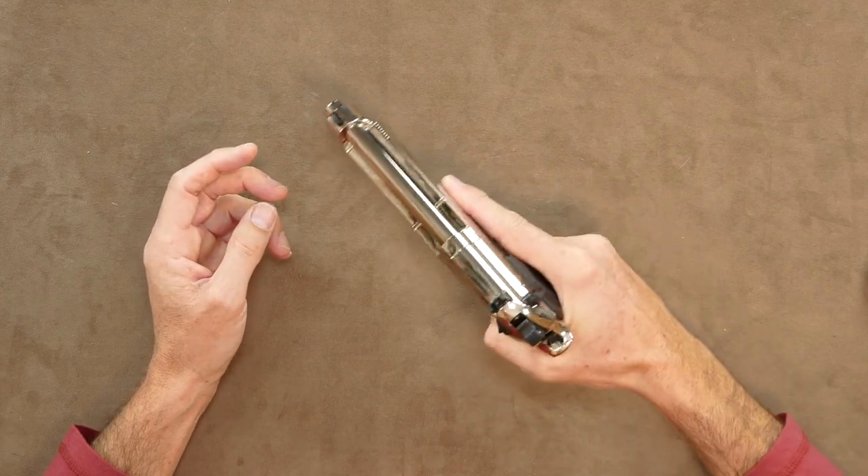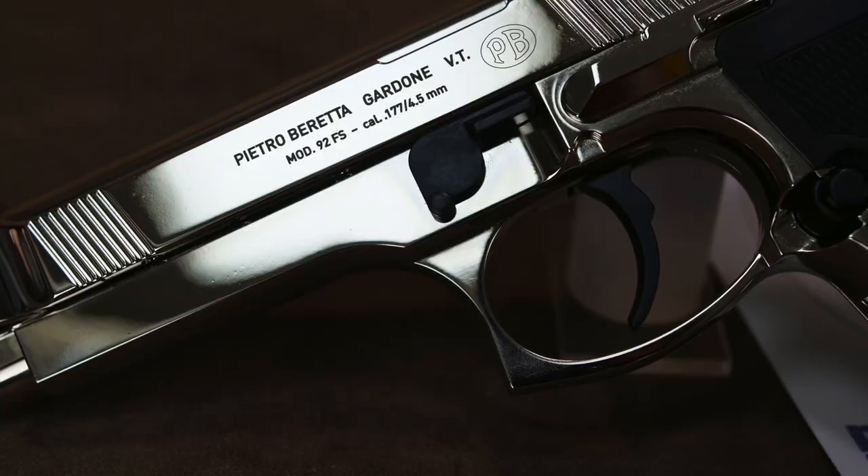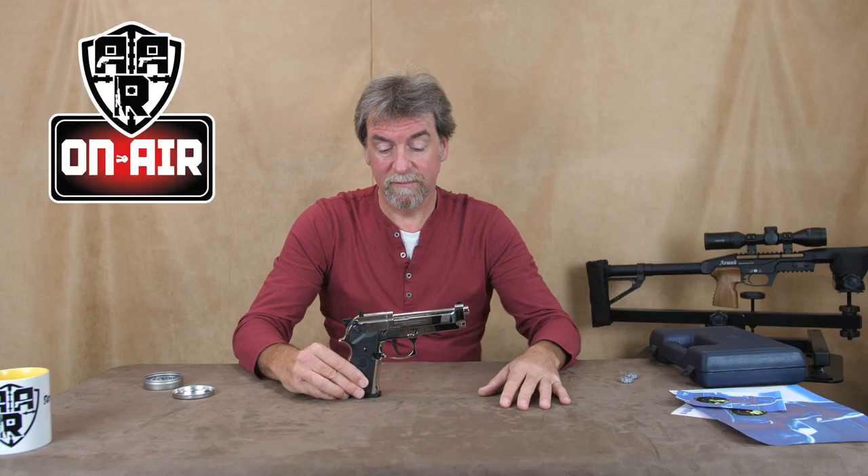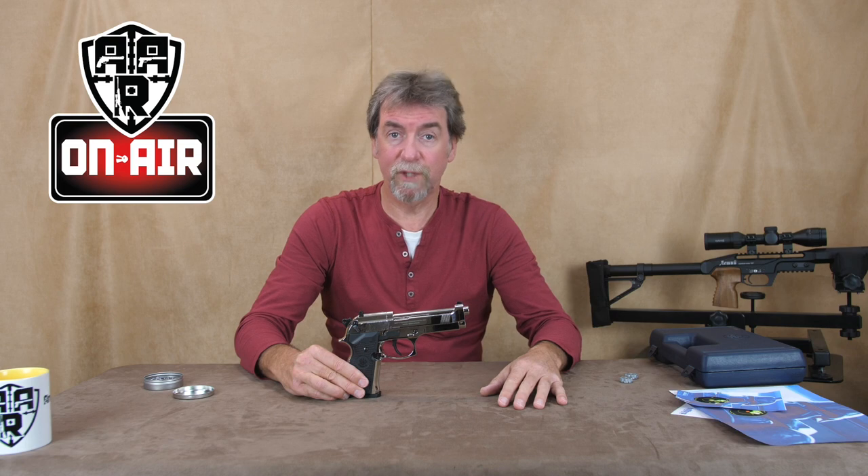Superb gun, a big favourite of mine. You can't go wrong if you're into your 92s. These are probably the higher end quality ones to add to your collection. Beautiful. Well done again Umarex — top job.